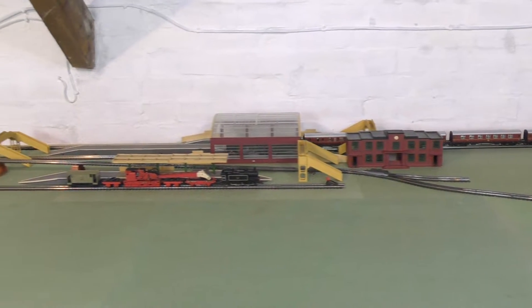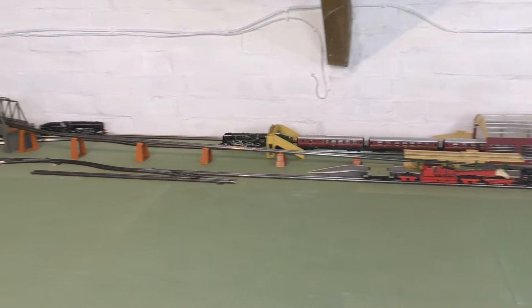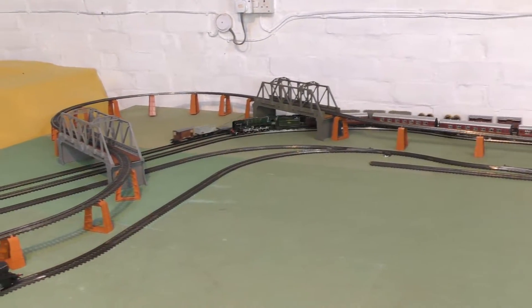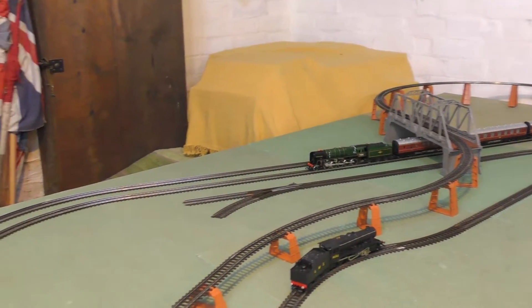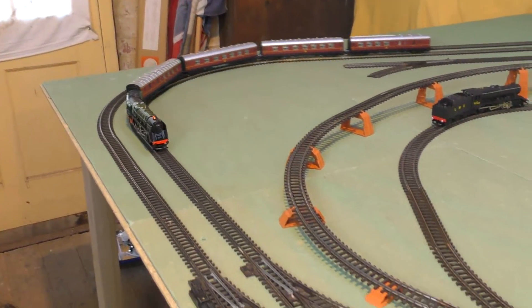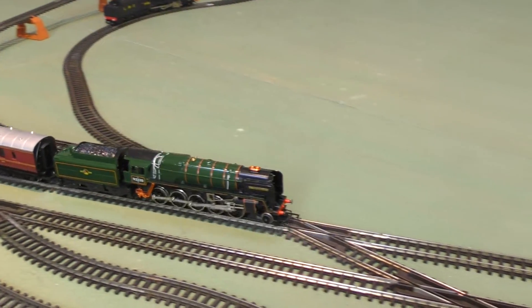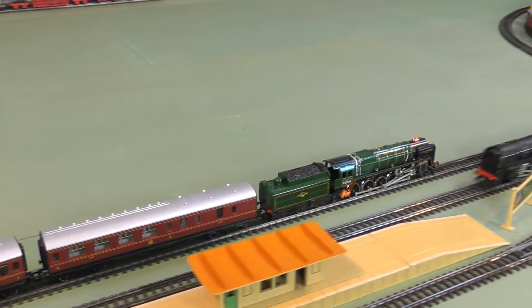I just wonder what other locos they had on the drawing boards when they were making this Evening Star. We have of course got the Black 5 which came along in 1973 — another great tender-driven loco — and then they did a revamp of the Britannia into tender drive as well, which I believe was then called the Oliver Cromwell. I don't have one of those unfortunately; I bet that's a great loco and I'll keep my eye out to see if there's ever one for sale.